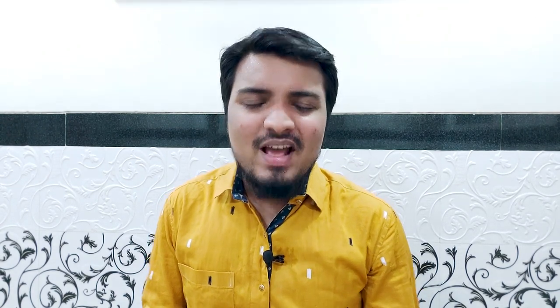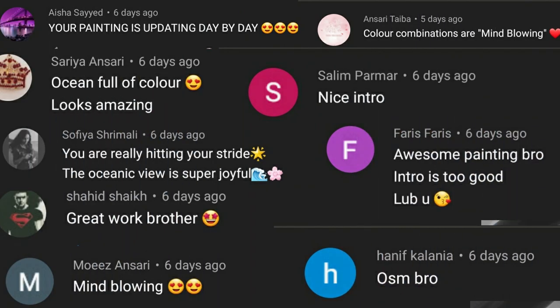Before going ahead to the process video of this painting, I would love to shout out our community. Massive congratulations to the comments of the week. Thanks for supporting this channel. If you are interested to be featured too, comment below your thoughts about this piece in this video. Now, let's enjoy the process video of this painting.